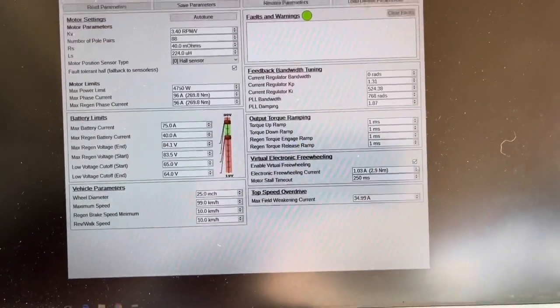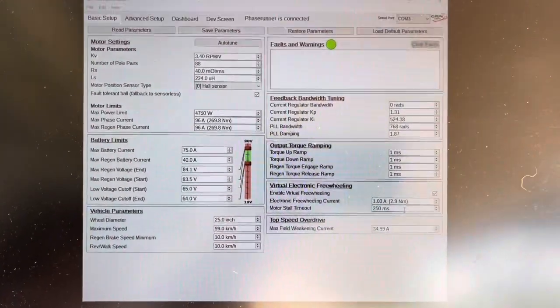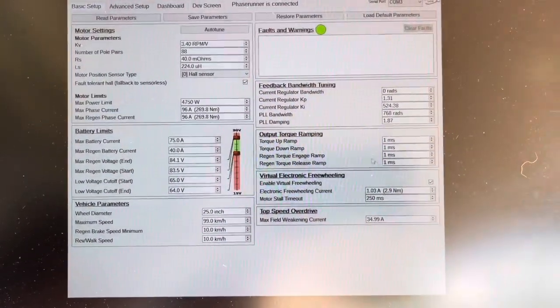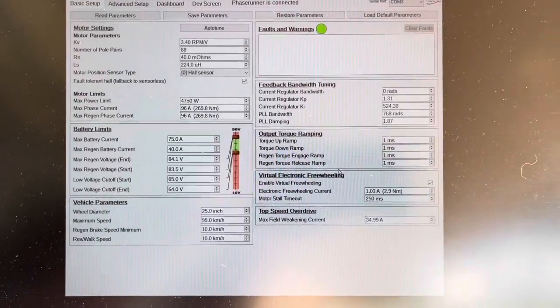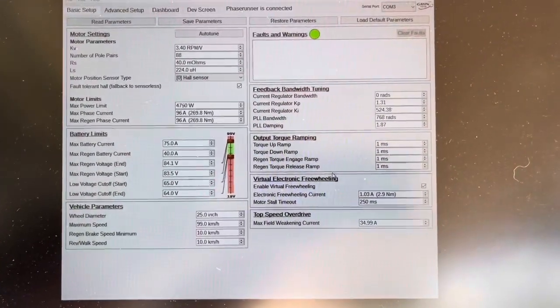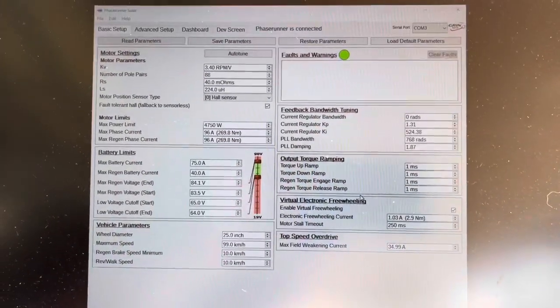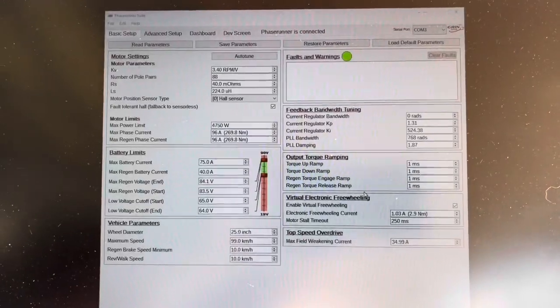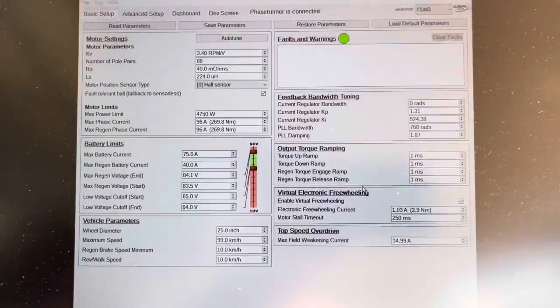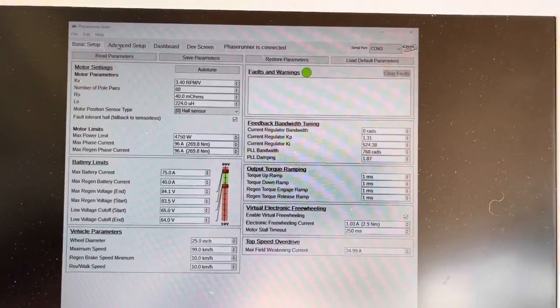The virtual electronic freewheeling is something I've set up to keep the on/off throttle transitions smoother. I have no torque ramping — I have that tuned to basically nothing so it gives me instant power. This could be tuned to your preference if you want something a little smoother, but for me, if I press the throttle I expect it to respond immediately. So we're going to go over to the advanced setup tab.